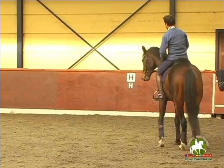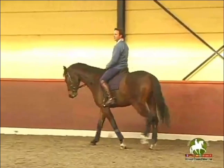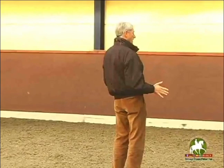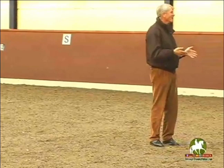Because many horses, they react different on the whip. But what was good, for example, with Karl's horse yesterday — you could see the moment that he touched behind, the tail gets a little bit, and then you see immediately a difference in the movement. And this is not only possible on the leg at the beginning. Later it will come on the leg, but if they are young.